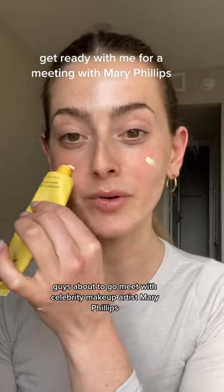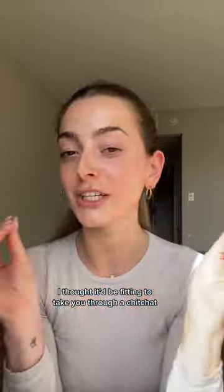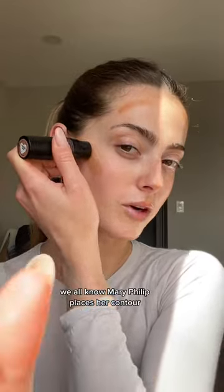I'm about to go meet with celebrity makeup artist Mary Phillips. I thought it'd be fitting to take you through a chit-chat get-ready-with-me while I recreate one of her trends.